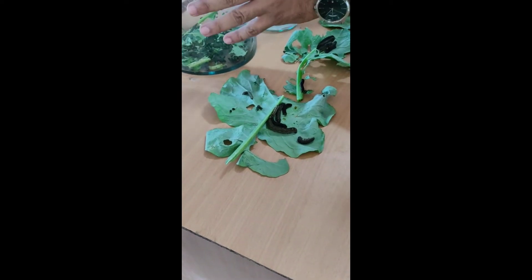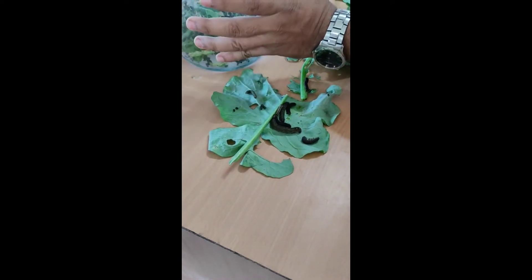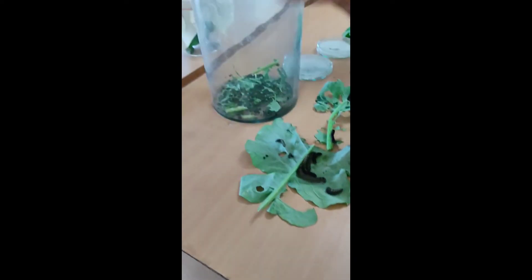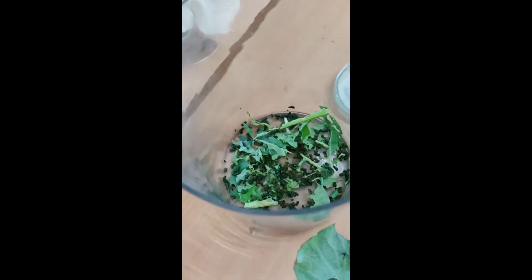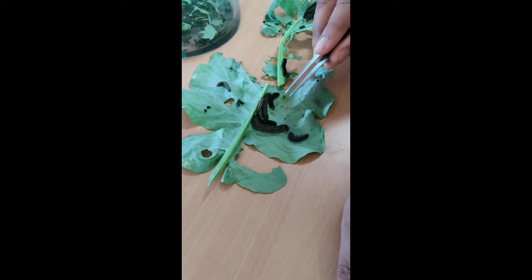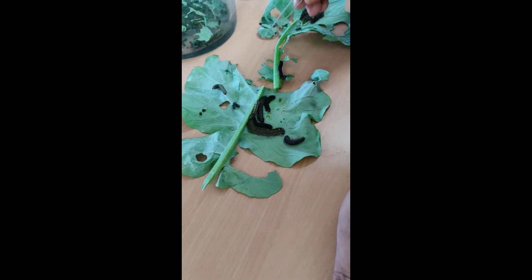This is the case of the infected larva, which is the most infected larva because it is infected.